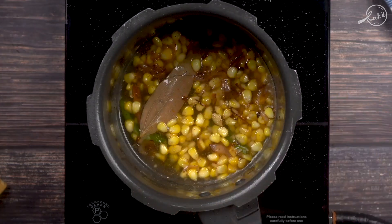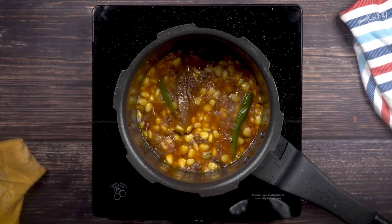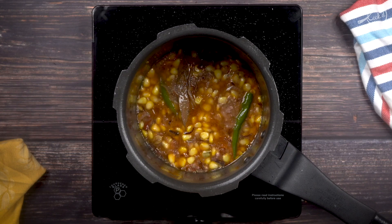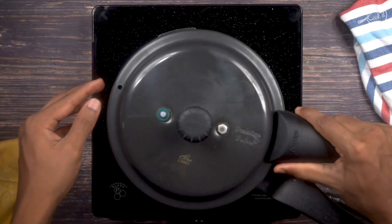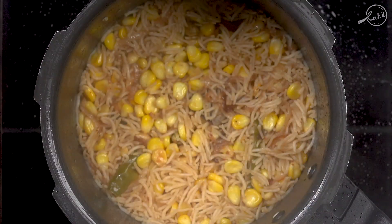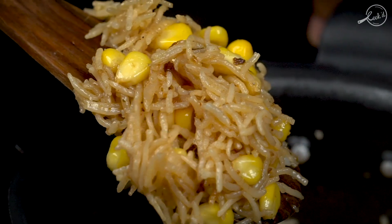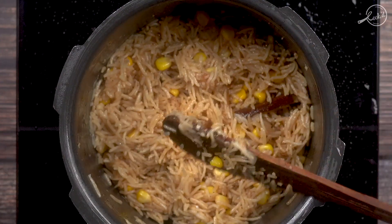We'll add one cup of water. The rice to water ratio for basmati rice is 1 to 1.5, which means for each cup of rice we need one and a half cups of water. Since we have taken half a cup of rice, we'll be adding about three-fourths cup of water. Once the water comes to a boil, we'll add the soaked basmati rice, close the lid and pressure cook for one whistle. Once the pressure has settled down, open the cooker — the rice is perfectly cooked with individual grains. Just fluff the rice around. The corn pulao is done.